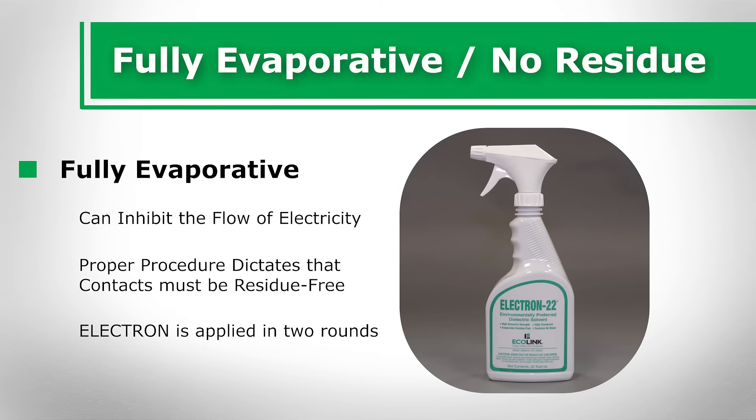Electron is applied in two rounds: one to break up the grime and another to wash it away.